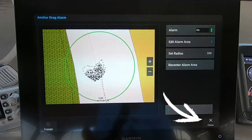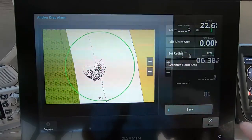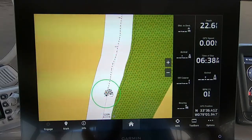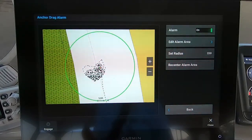At this point it's a personal preference — you can press the Close button and go back to your navigation screen, and it will still show the circle that represents your anchor drag area. Or, as I tend to do, you can leave it on the alarm screen, which gives you a much better picture of the anchor drag alarm and what your boat is doing. That's just a personal preference.